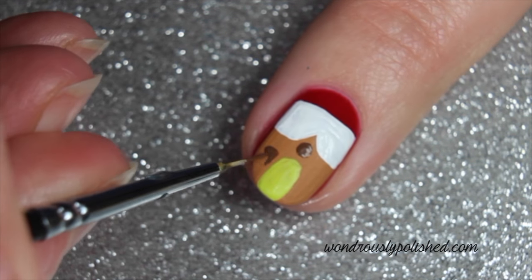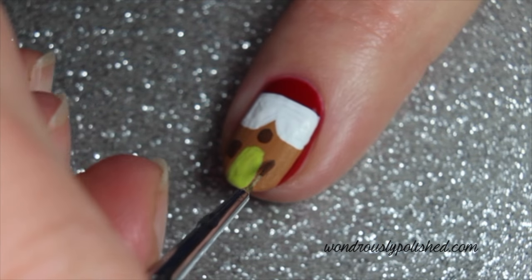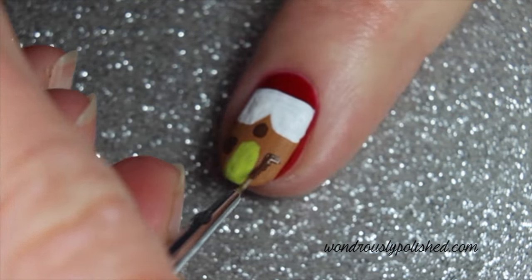Add a round window above the door and two square windows on either side. Use your white polish to add in the window panes.